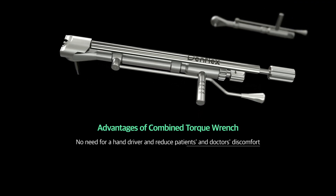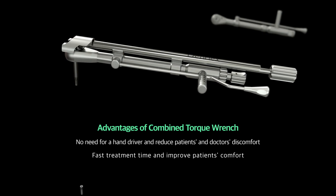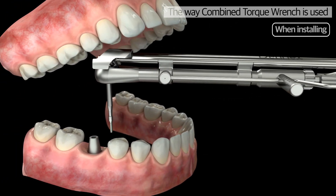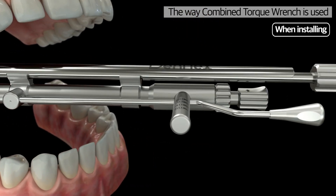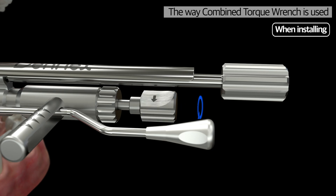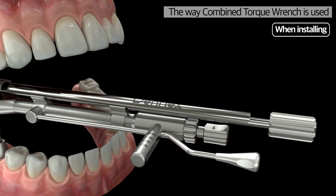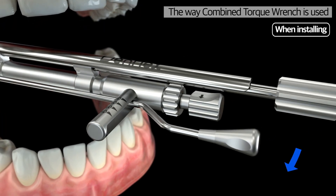DenFlex's Combined Torque Wrench reduces these problems with an innovative solution. Primary installation of the screw and binding can be done with one equipment, which eliminates the need of putting a hand in the mouth of a patient. The process of binding the screw with the handle and finishing the job with the torque bar can be done with one equipment.